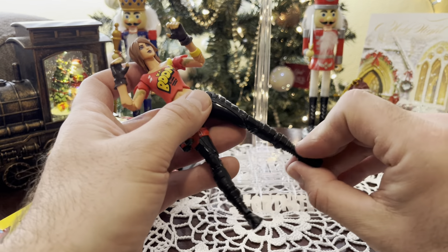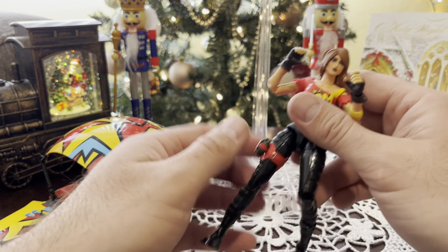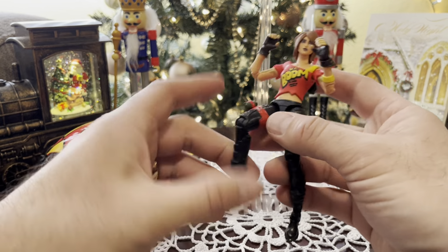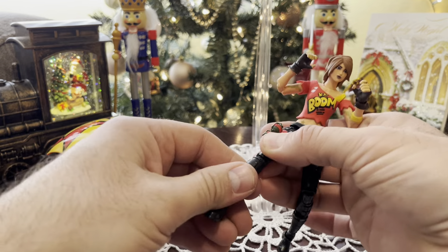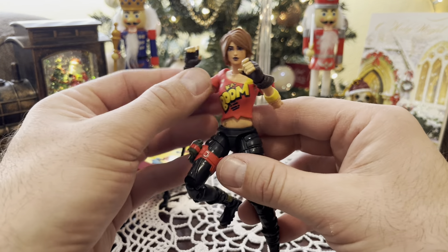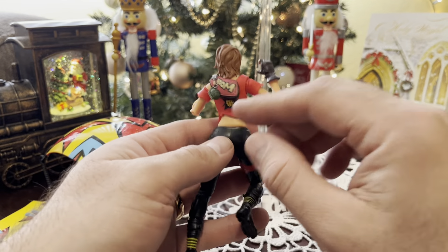It's kind of hard to see it all. I will show it to you and back up just a little bit, but I'll run through the figure real quick first. This is not one of the Fortnite figures done by Jazzwares — this is one done by Hasbro.